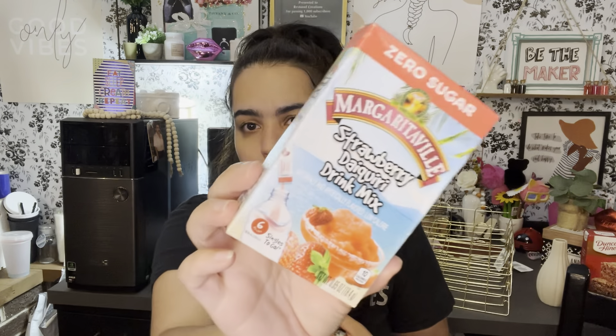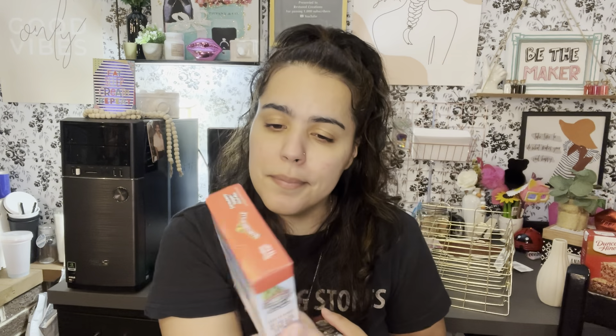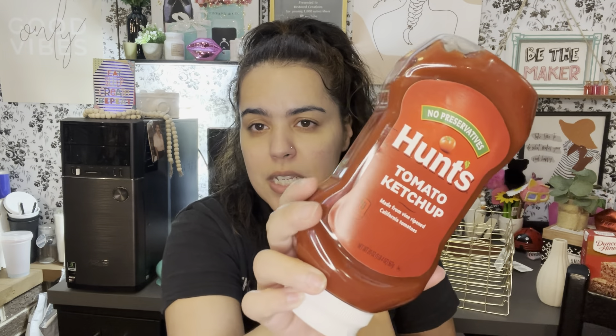I was so excited because I finally found the strawberry daiquiri drink mix! They only had two so I grabbed both. These taste the bomb.com but I haven't been able to find them anywhere else. I'm also on the hunt for the piña colada one. When I found these I just grabbed them — strawberry, where can you go wrong? Absolutely right, they're amazing.